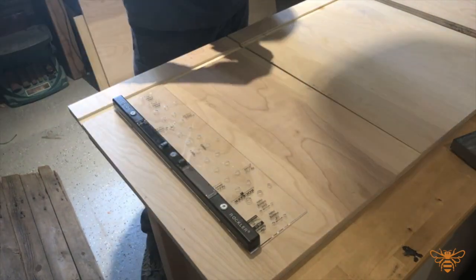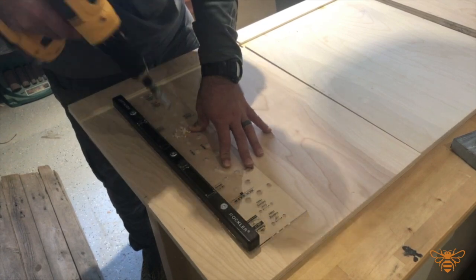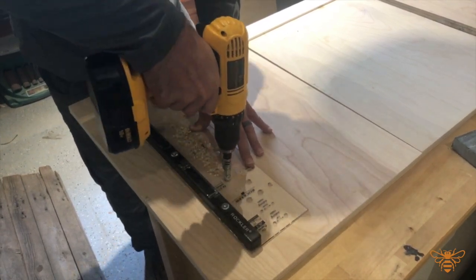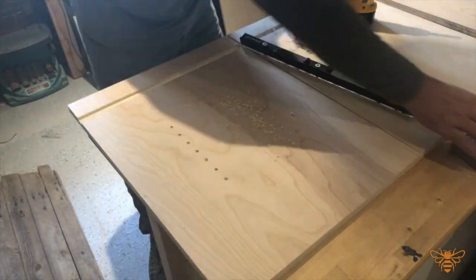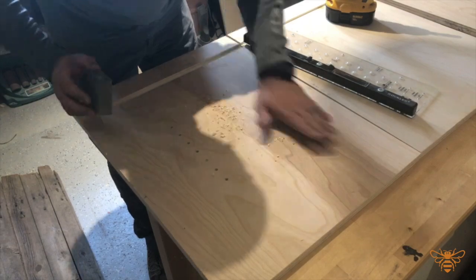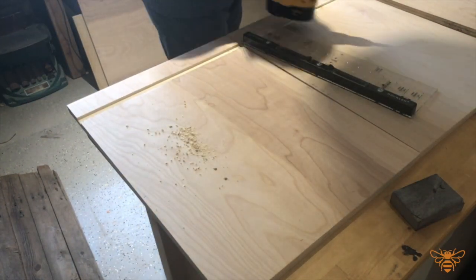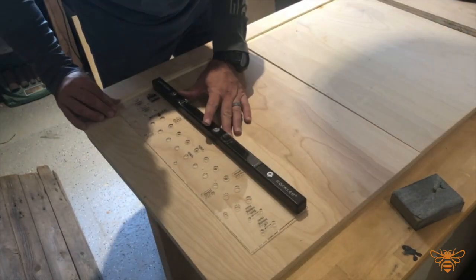Before assembling the whole cabinet together, I'm going to come back and put these adjustable shelf peg holes into place. It's much easier to do this before the cabinet is assembled. If you've forgotten though, you can do it after assembly — it's just going to take a little bit more effort because of the spacing of the drill and the openings.